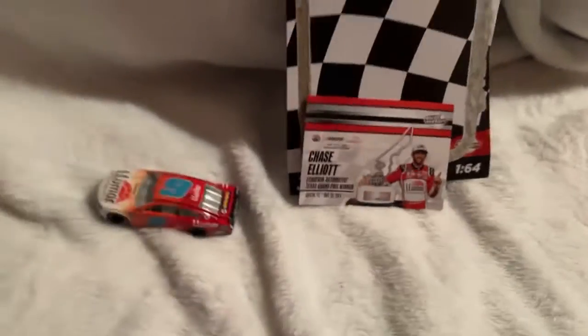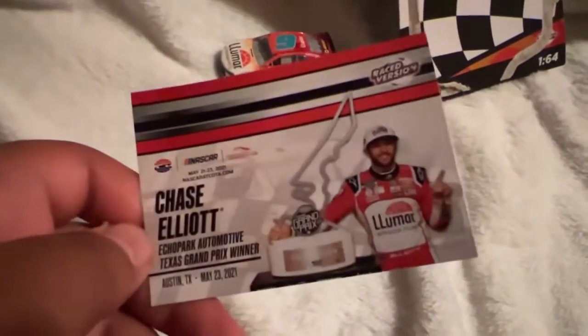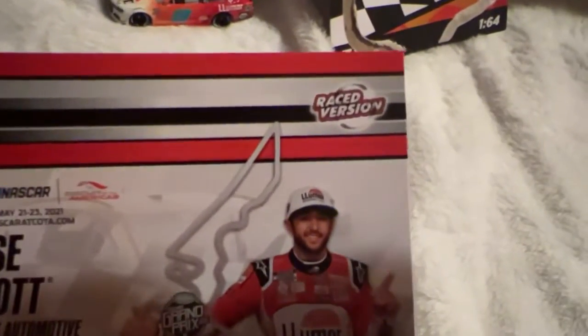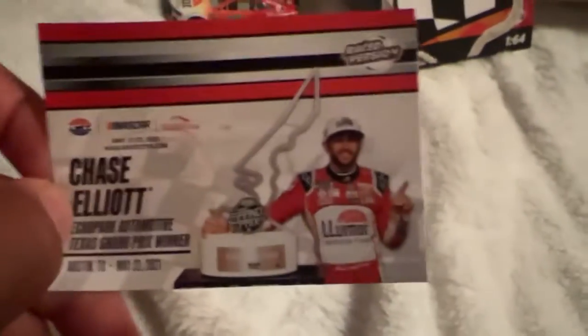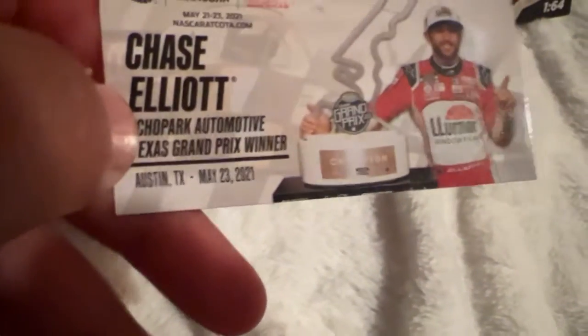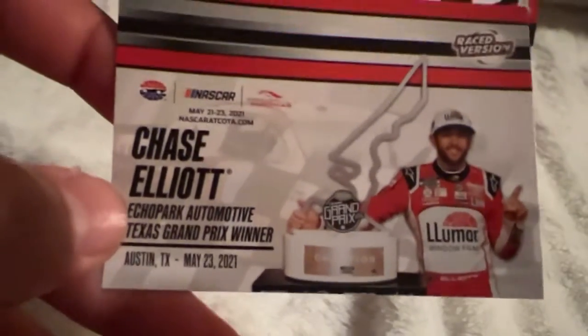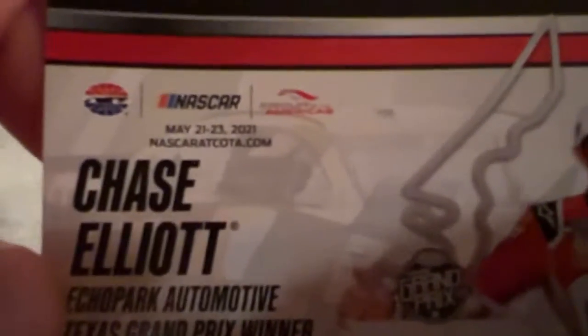I'm going to put this to the side and look at the card. So this has the information — I only watched part of this race, not the full thing. It says race winner Chase Elliott with this trophy. It's the Texas Grand Prix — actually the Circuit of the Americas race — for NASCAR. The sponsor was Echo Park Automotive. Chase Elliott, Echo Park Automotive, Texas Grand Prix winner, Austin, Texas, May 23rd, 2021, and it has the NASCAR Circuit of the Americas logo.